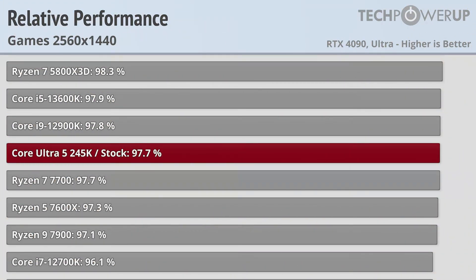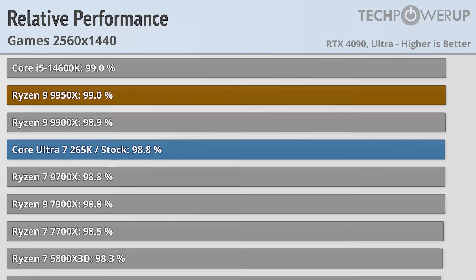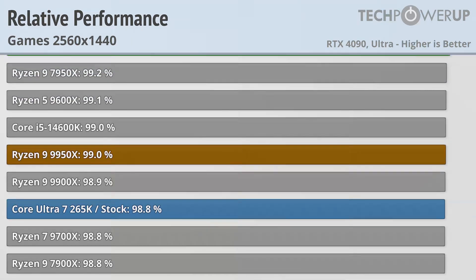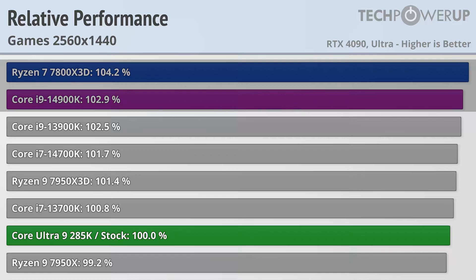1440p does spread out the results a bit more. The Core Ultra 5 245K maintains its basic positioning between the Core i5-13600K and the Ryzen 5 7600X, delivering 97.7% of the performance of its bigger brother. The Ultra 7 265K does a little bit better, now being virtually tied with the Ryzen 9 9900X and just a little bit below the Core i5-14600K. The Core Ultra 9 285K comes in right around the Ryzen 9 7950X and the Core i7-13700K, leaving the fastest chips you can buy being 3-4% faster.